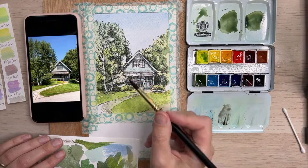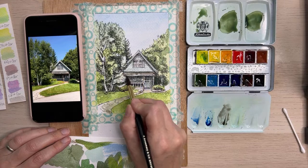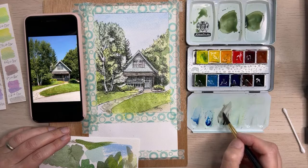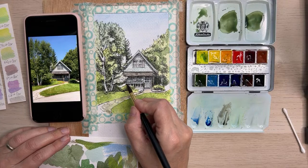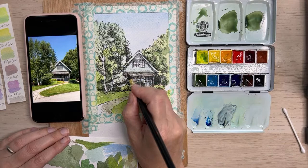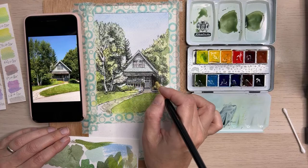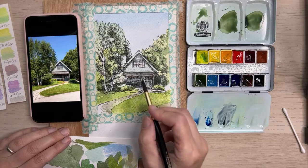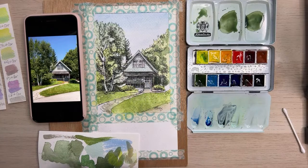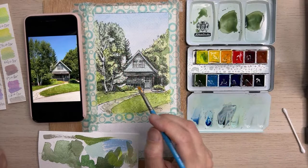I'm using the smaller brush now — the No. 4. I'm just going to drop in some of these details and add a bit more blue — I want more of a bluey gray. I'm using a stiff small brush to pick out some of the colors in there, just to give more variation and mimic the way the wood looks.